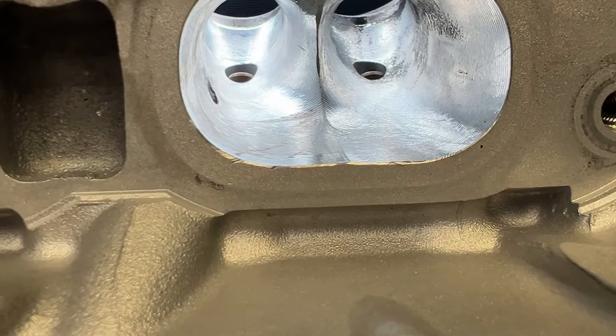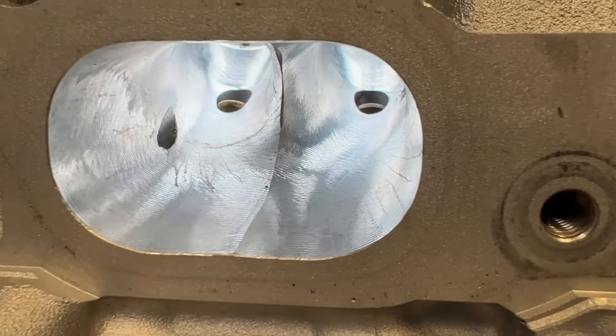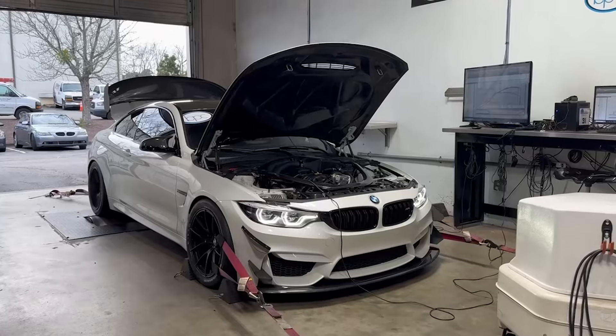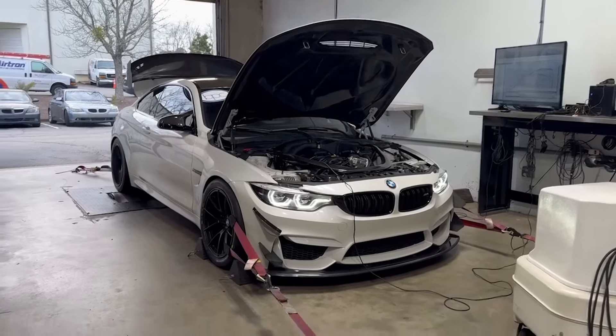This head received our BMW S55 CNC port — we do intake, exhaust, combustion chamber, the whole nine yards — and the car made 900 horsepower. Now, 900 might seem a lot for a road race situation, and it is. He didn't always run it at 900; the car just made some power, but there was a twist.